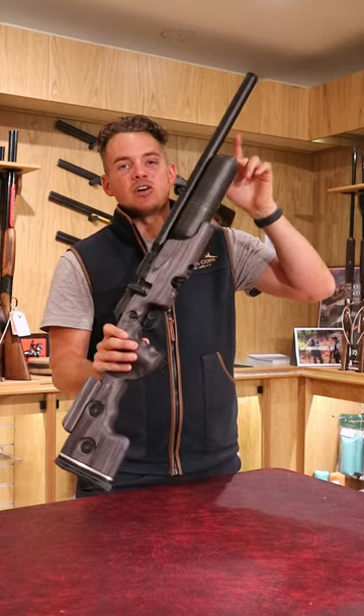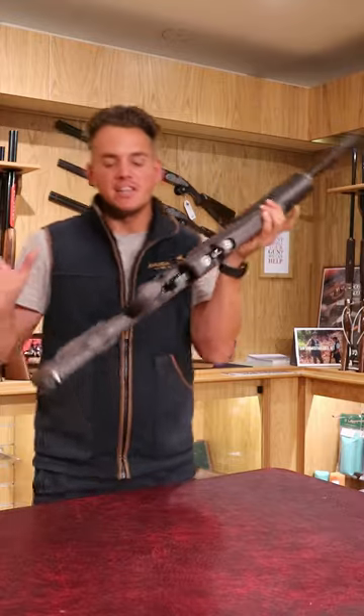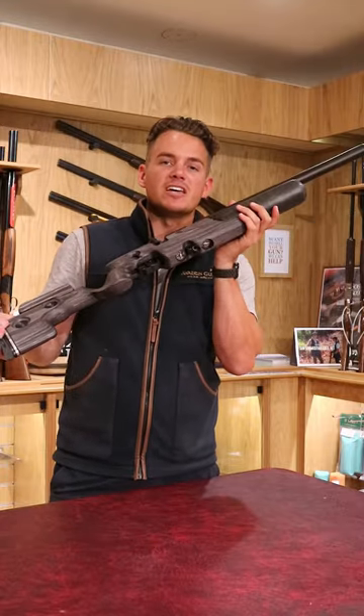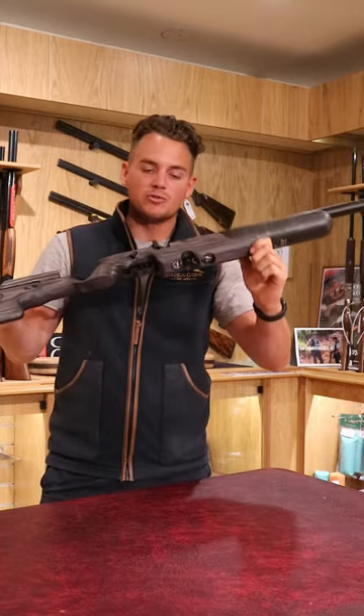There's a large 480cc carbon fibre bottle which you can fill up to 250 bar of pressure. In .177 we can get approximately 400 shots, and in .22 we can get up to 450 shots.